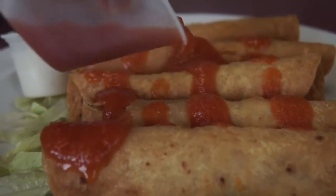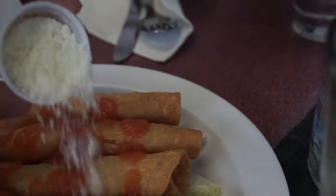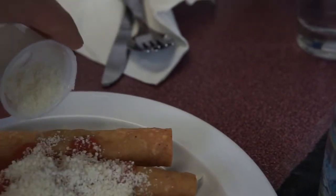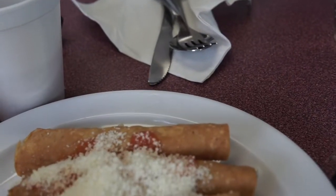The customer service was awesome and they actually gave us some chicken taquitos on the house. We sprinkled some cotija cheese on it, which is a salty cheese similar to Parmesan.